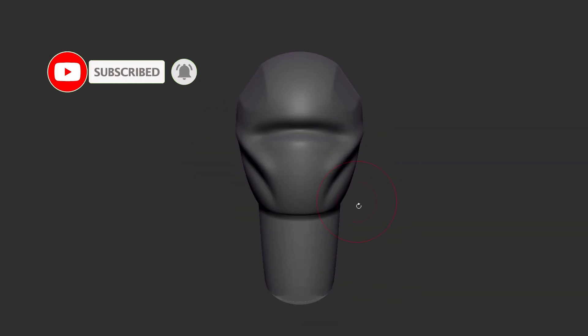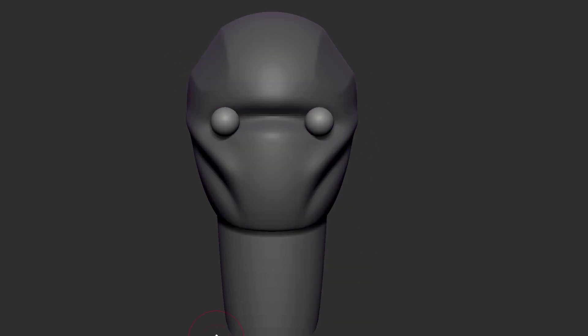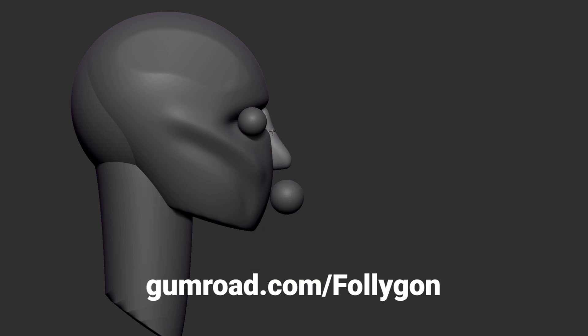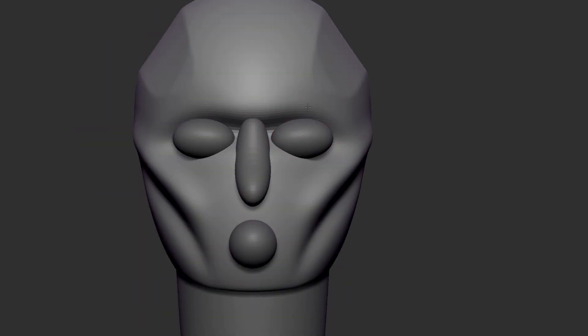Before we get in and talk about the process, click that subscribe button if you are new around here, and check out gumroad.com/follygon for things like my custom brushes, online courses, and some other free goodies.